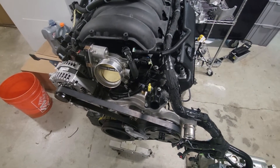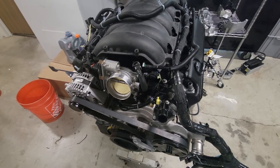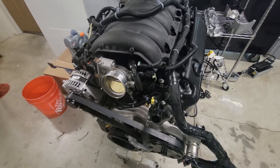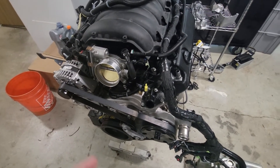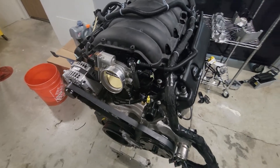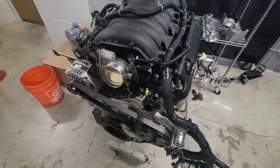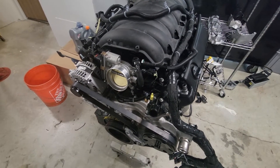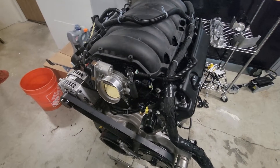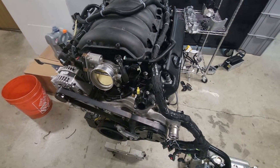Let me go over why I'm doing the L8T swap. The extra torque is a big reason. Yes, it's an iron block so there's a small weight penalty, but I'm not too worried about that. The 6.6 makes more torque than the 6.2, you can run 87 octane no problem, and while horsepower numbers are pretty close, I'm going to like the torque value of this engine more than the 6.2.